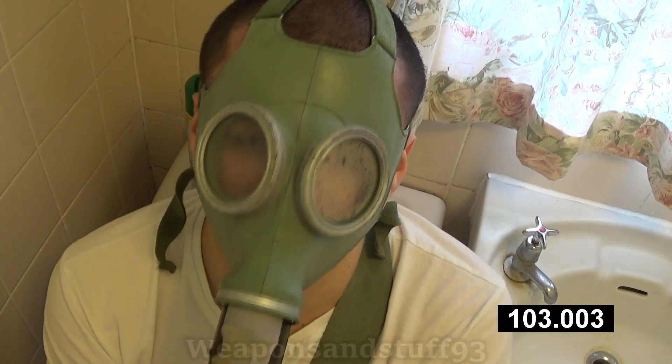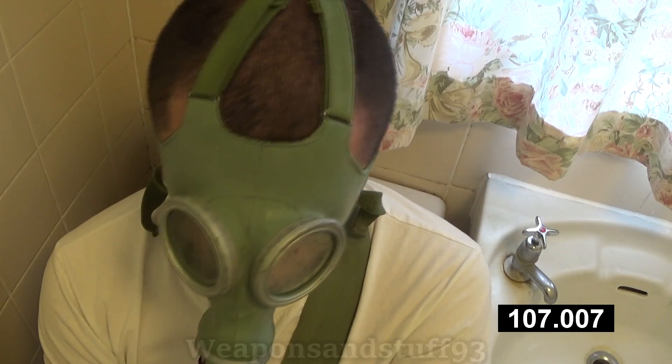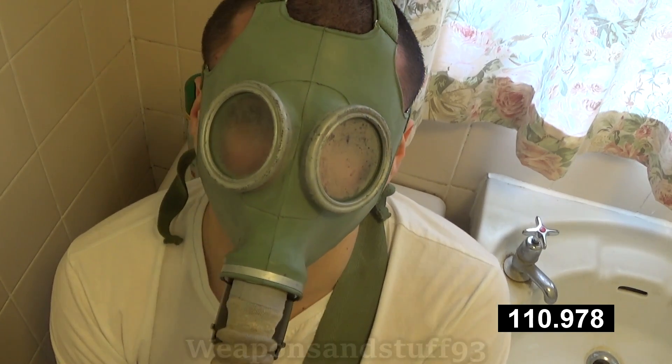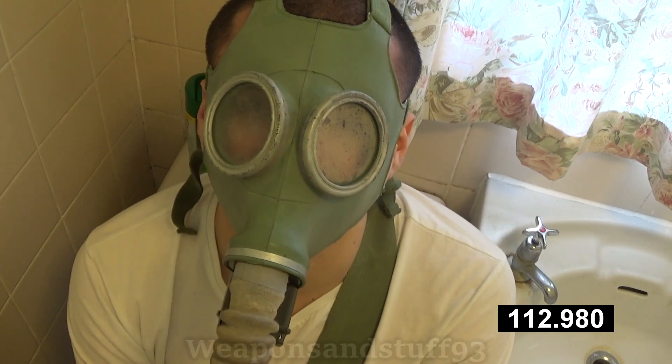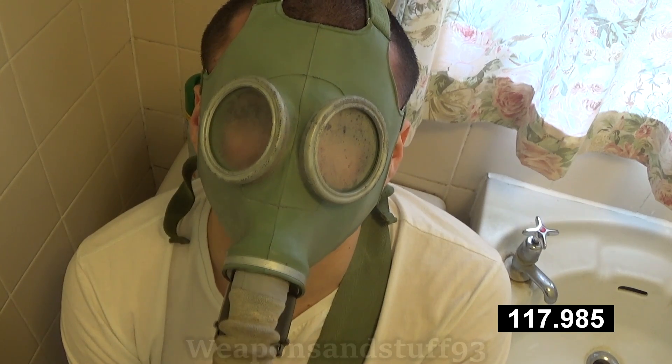As I've just demonstrated, these EO14s, despite having so much charcoal, like all old filters are not guaranteed to work. Which is why, if you want an actual filter for survival reasons, it's very important to buy filters that are actually in date.